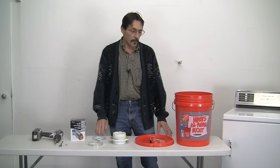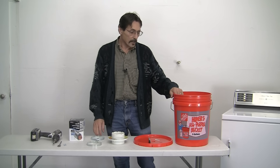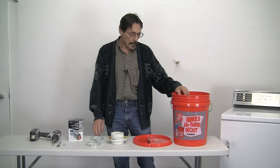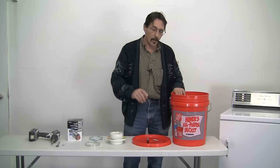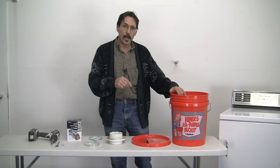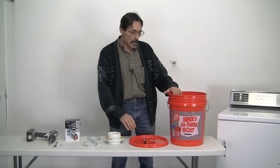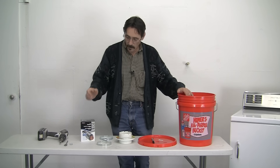Hi everybody. I'm Jeff and I want to show you how to make your own dryer lint bucket to help heat your home with your clothes dryer. This is not for a gas clothes dryer — this is electric clothes dryer only. You can't pump the exhaust from a gas dryer into your house; it would be carbon monoxide. So this is for electric dryer only, in your house in the wintertime.